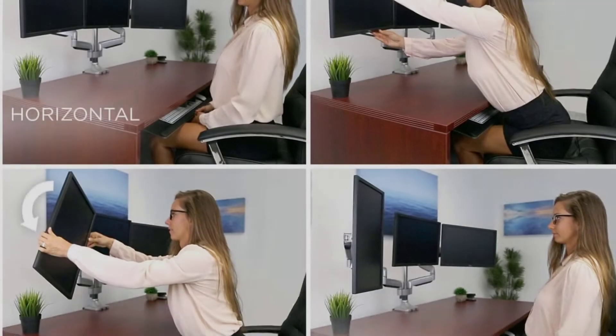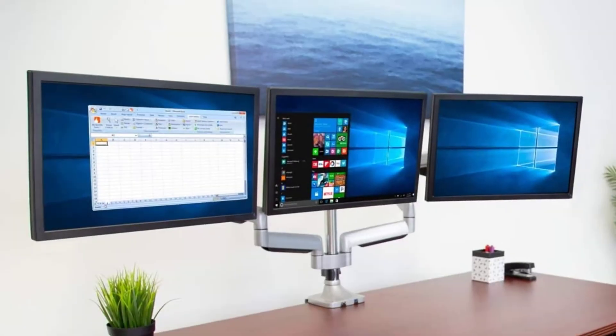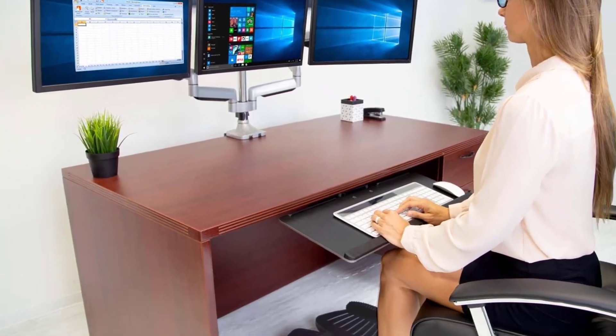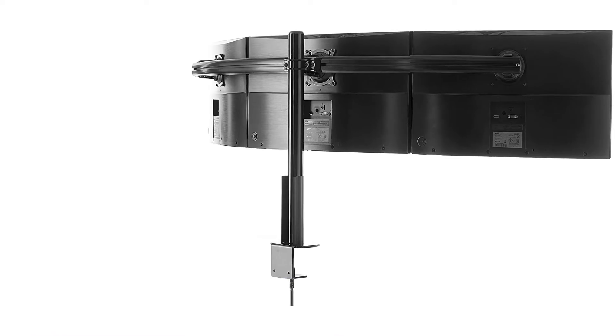It also features a USB 3.0 port, an audio port, and matching extension cables for each arm. As a bonus, this product comes with a five-year warranty. Just beware that once clipped, the mount itself might be a bit wobbly and not fit in snugly.